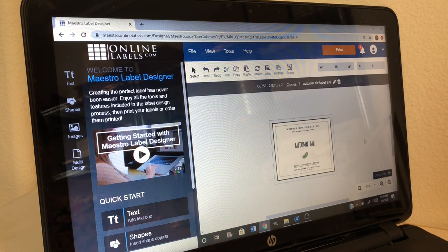So the first thing we are looking at right here is a label that I'm going to be printing out — I just want to print out one label to put on one of my candles. This is Online Labels Maestro Label Designer, the program I use for all of my label designing. I absolutely love it. I also design my business cards with it and I use Online Labels label paper as well. We are going to be printing on the 2.83 by 2.2 inch glossy white labels for inkjet printers.